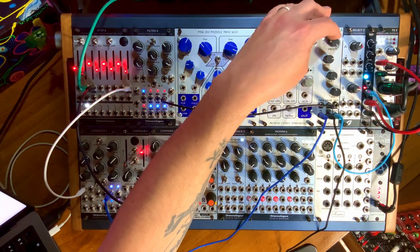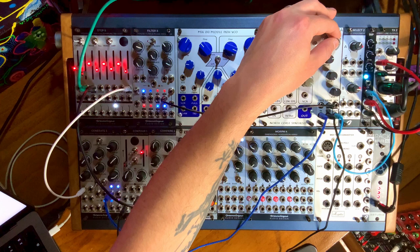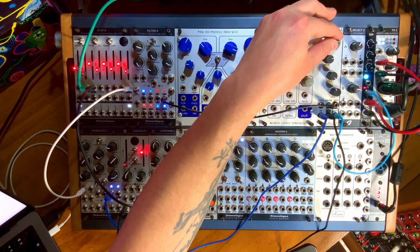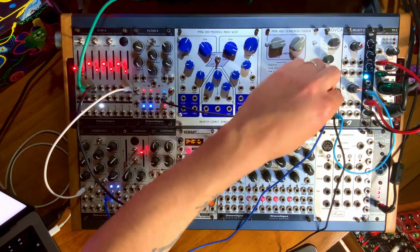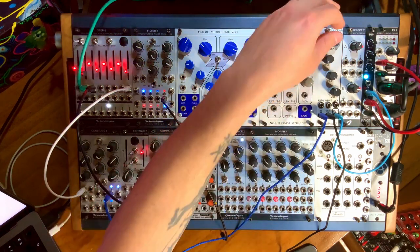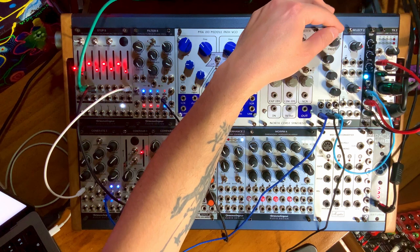With the frequency up at the top it's hypersonic, so it's just acting as a Class D amplifier. But we have control over this frequency, so as we bring it down, we start getting almost this aliasing kind of a sound. Hear that? Let's turn the drive down so we can really focus on that sound. It's almost like a ring modulator.